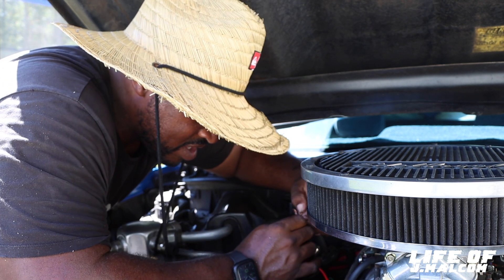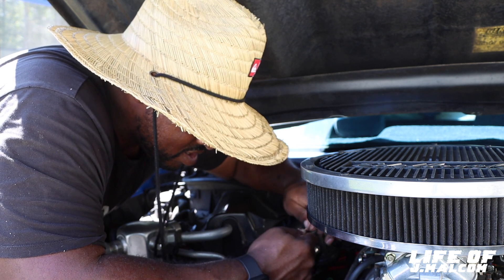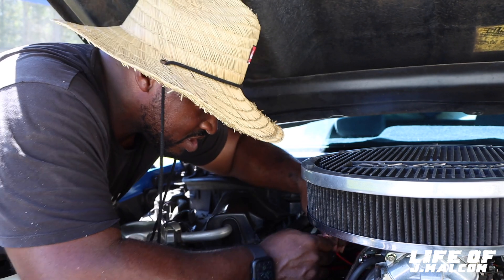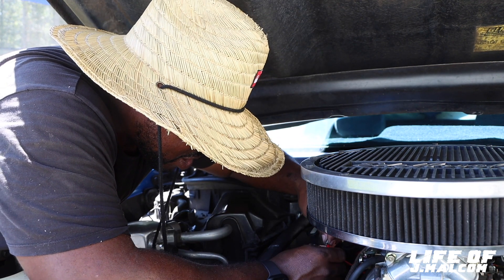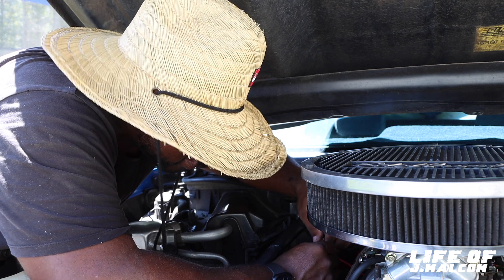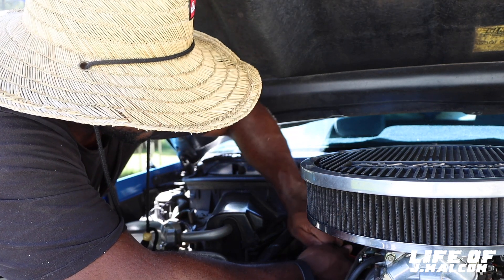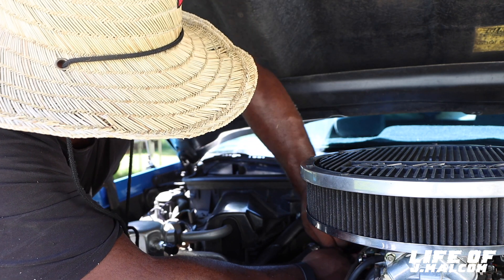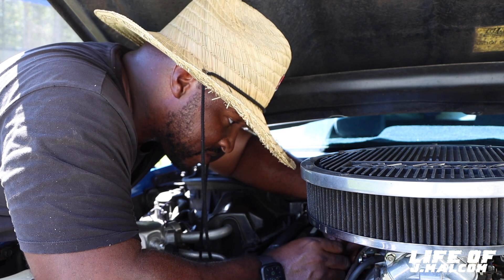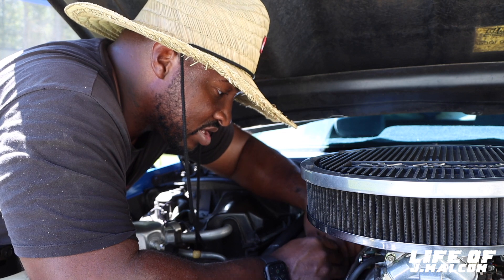This wire is hard to work, man. This bigger gauge wire, boy, it be hard to work with. I really prefer heat shrinking and stuff. Because talking about twisting this stuff up? They make a tool for it to twist this stuff up, man — but I ain't got it. So I'm trying to make do with what I got. But I'm going to come back today and heat shrink it. It probably won't be on camera — I mean, that ain't nothing to see.